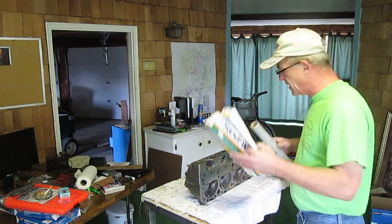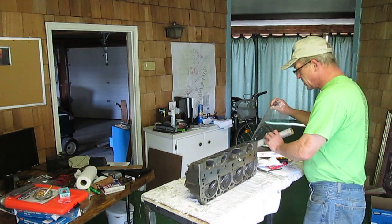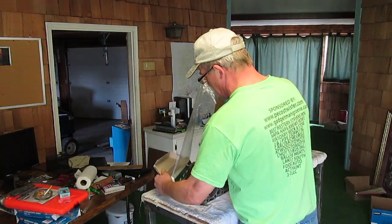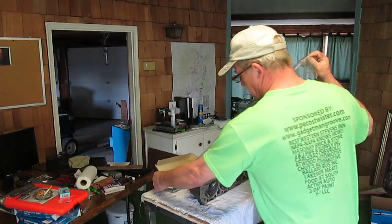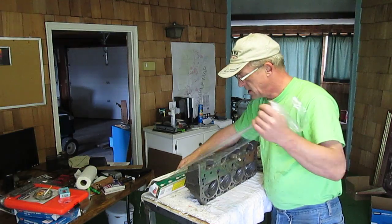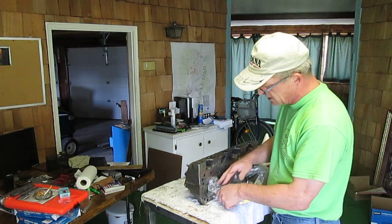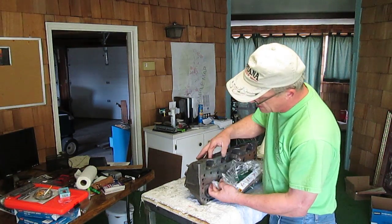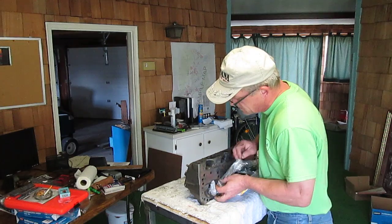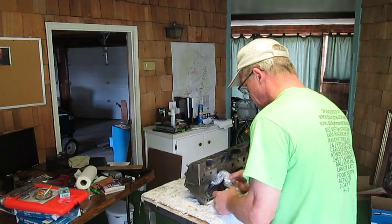So we take our roll of handy wrap and we are going to plug these valve passages with plastic. I know there are a lot of mechanics out there screaming bloody murder right now, but I think it's okay. I'm pulling this out of the box and we're going to simply shove it up in there — about an inch and a half is what we want. I'm going to compress it, shoving the plastic in there, just keep shoving until it's full.